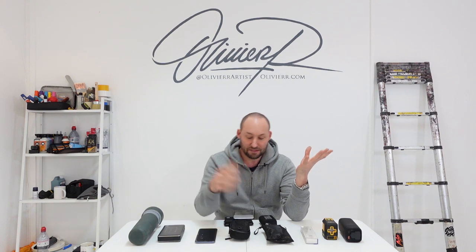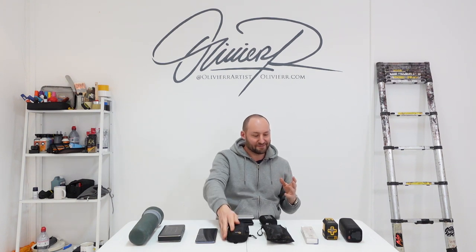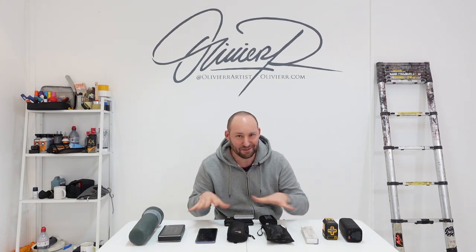Hi everyone, it's Olivier and today I've got 10 gadgets for you that might help you with your work. I love gadgets, and whenever I work I'm always trying to go as fast as I can and do the best job possible, because when things start to drag you don't do the best job, you get annoyed. I like to work quickly and people who know me know that I paint quickly — sometimes it's thanks to these gadgets.